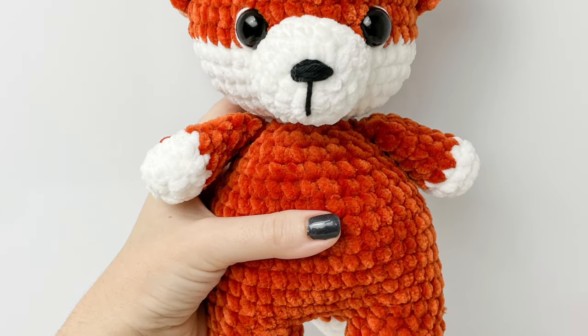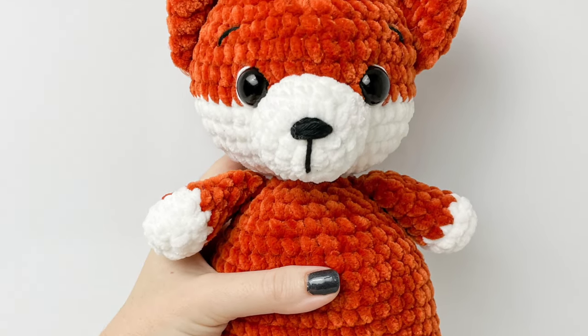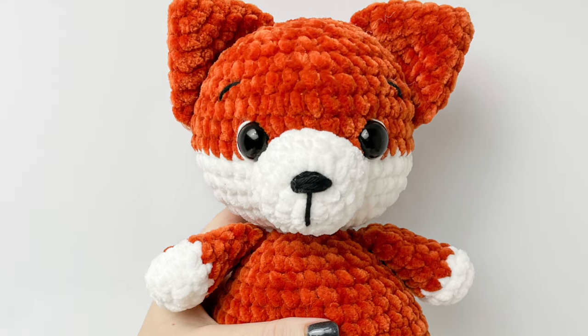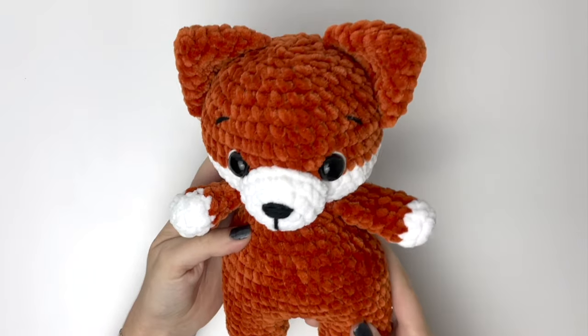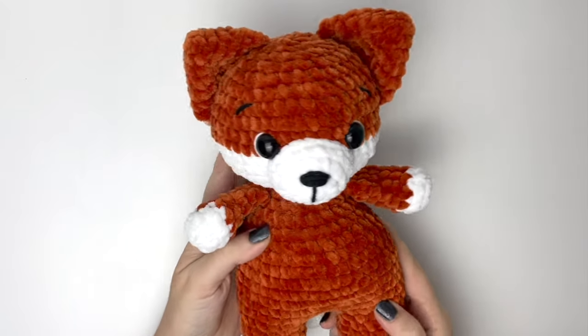Hey everyone, it's Robin from Rose and Lily. In this video we're going to be making this cute little fox. I've made him in orange but he would also look super cute in grey.